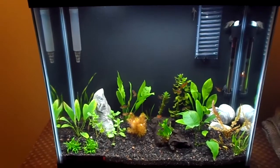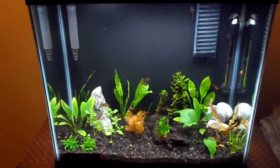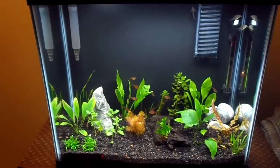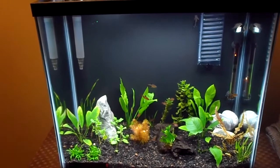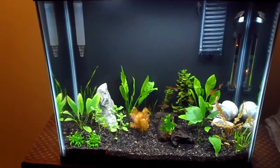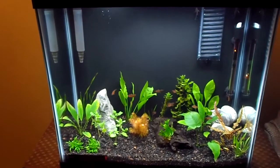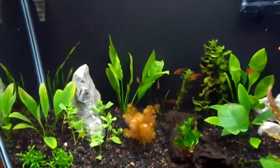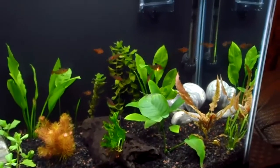Hey YouTube, Brian here, aka BM20197. I'm doing an update today on my 25-gallon planted tank. I'm only on the third day into it and cycling pretty good because I used a filter from my other tank, the driftwood from my other tank, and some rocks. All my parameters are doing really good. It's my first planted tank — as you've probably seen from my other videos, I'm a big cichlid lover.